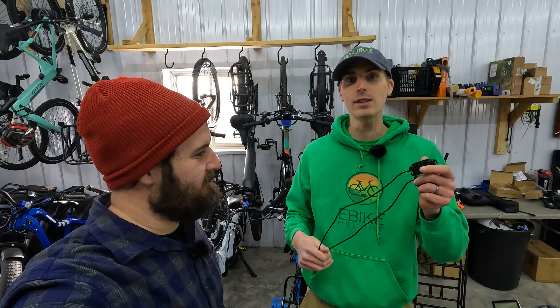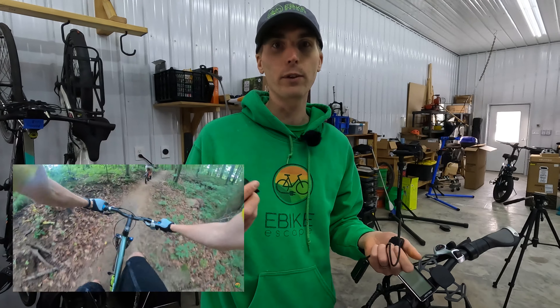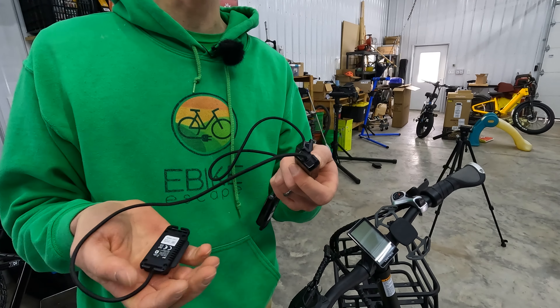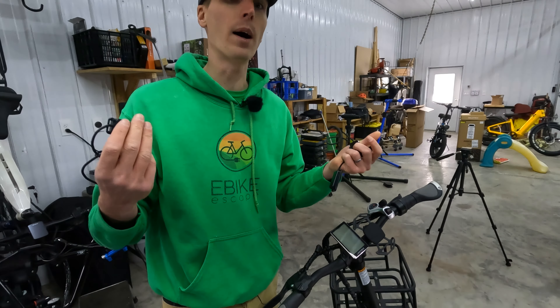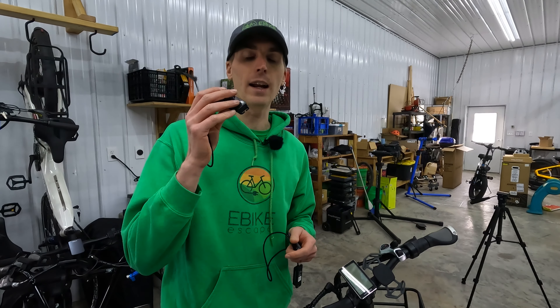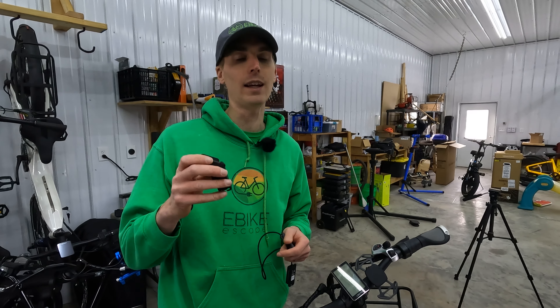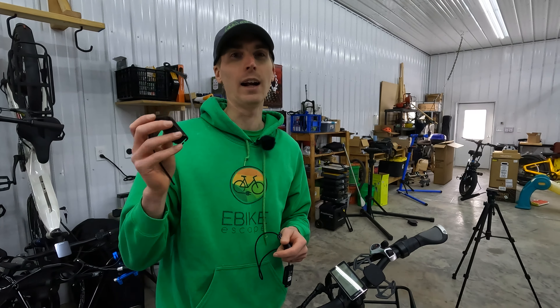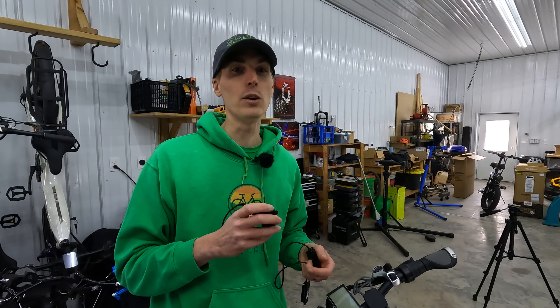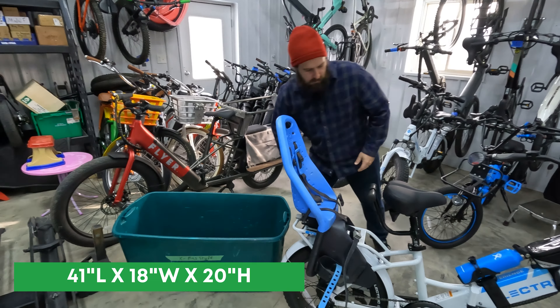One accessory we feel like we haven't given enough attention to are the Sena PIX. Sena sells smart helmets, but one of the cool things with the Sena PIX is you can make any helmet smart. We have two of them — one for JT, one for me — and we use these all the time when we're out mountain biking. What sets this apart from their other smart equipment is that you can use your own helmet, whether it's MIPS-rated or one you already own. These are about $100 each, work really well, and it's super easy to hear with not a lot of wind noise. They are a game-changer accessory that we use almost all the time when riding with multiple people.